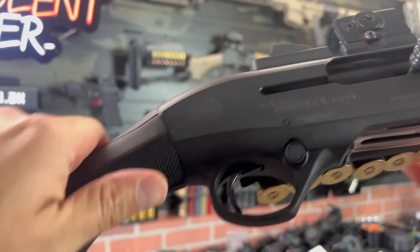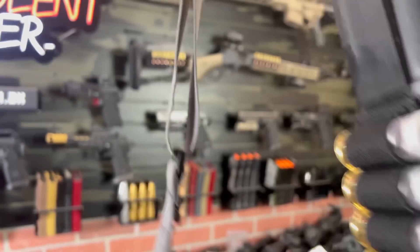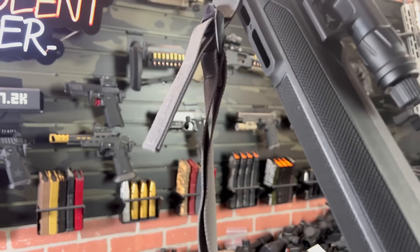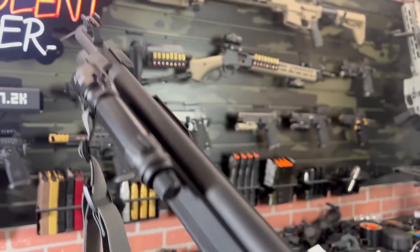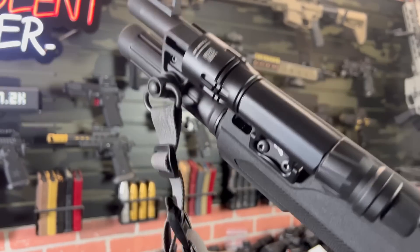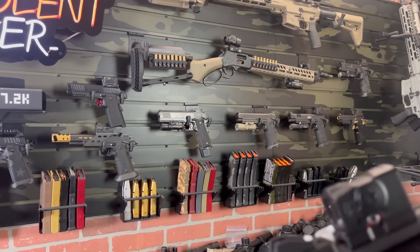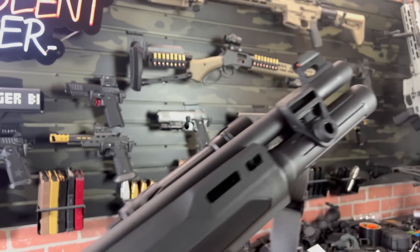Cross bolt safety is typical with most shotguns. The knurling and texturing was super aggressive when I first took it out of the box — it still is, but it's not as aggressive as I thought it was going to be. On the range I actually thought I was going to cut my hand and it actually feels pretty good. I don't really have anything bad to say about this shotgun. If you are in the market for a semi-auto shotgun, I definitely think this is one to look at.